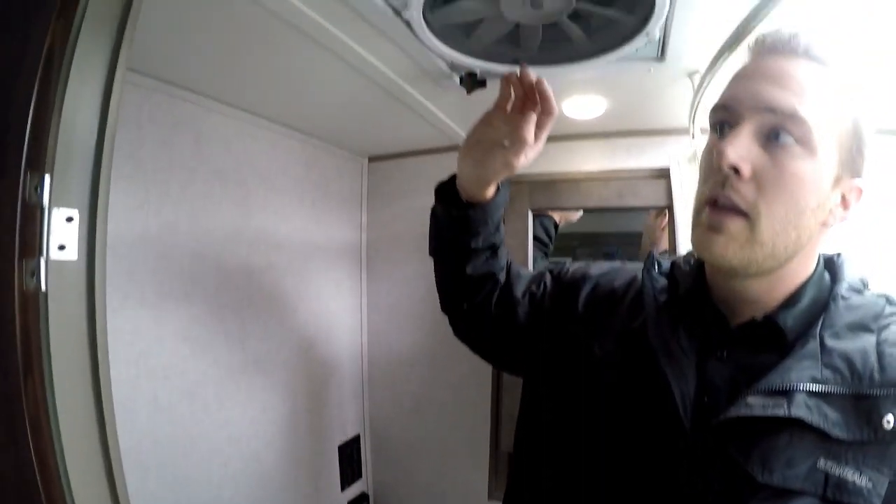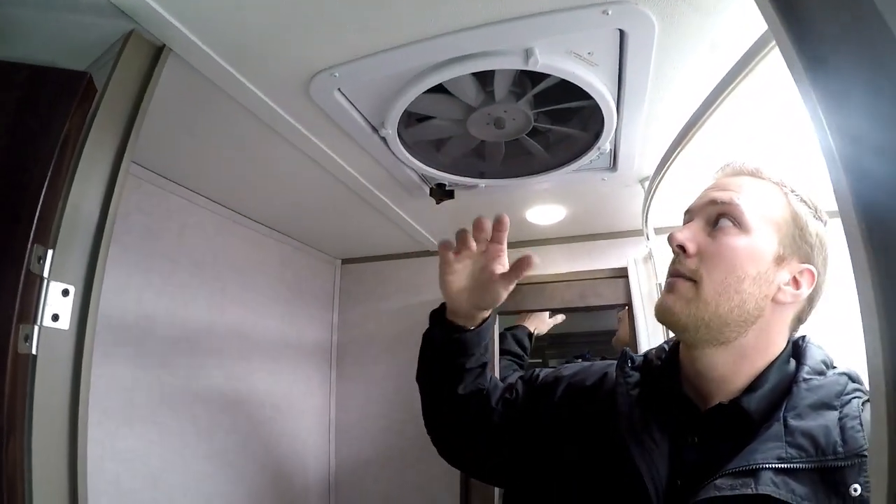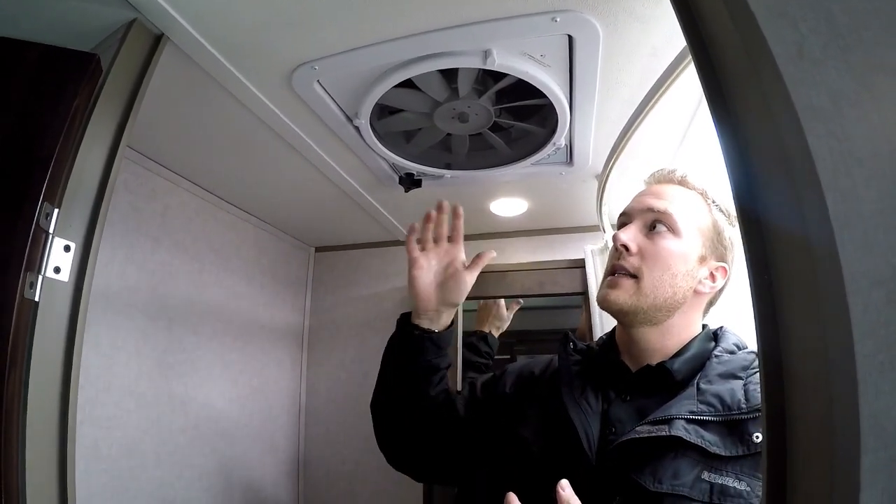The R-Pod comes standard with the Hood River, which includes the MaxxAir fan. This fan is absolutely amazing — it runs off battery power so you don't need to be plugged in when boondocking or dry camping. On the highest setting it moves 900 cubic feet of air per minute throughout the trailer, so on a really hot day it sucks out all the hot air. At night you can leave it running for circulation. If you want air conditioning, all the R-Pods are prepped and ready for an AC unit.